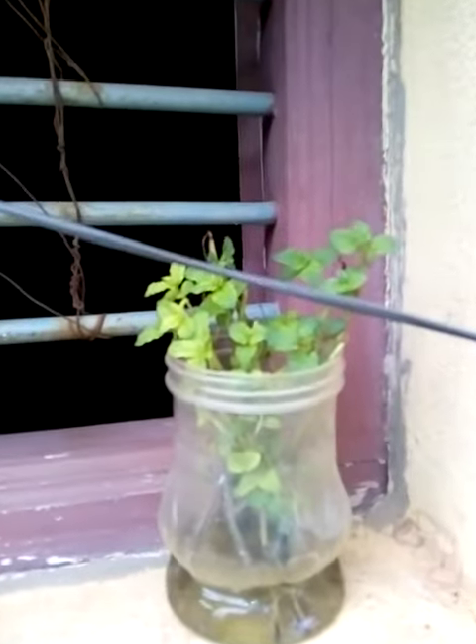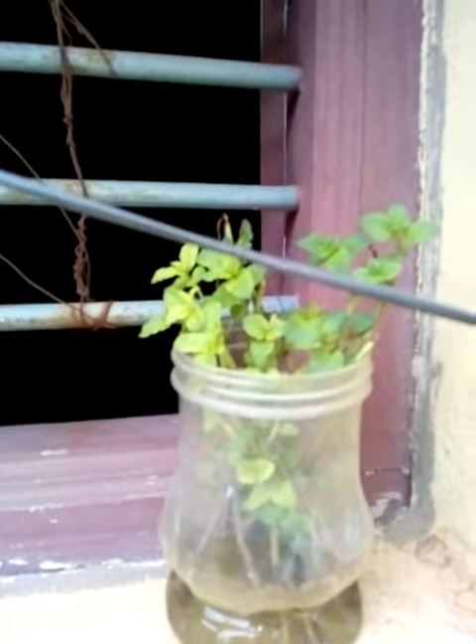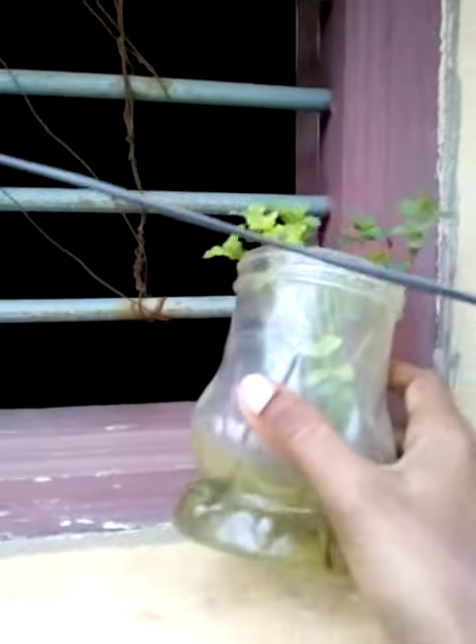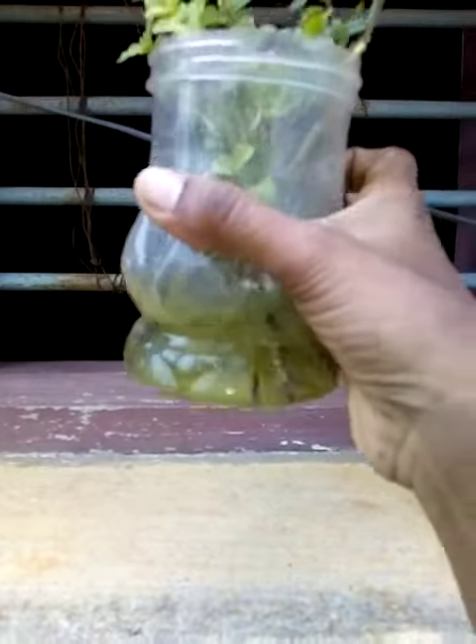Hello friends, we are going to get a lot of water. How much water is coming from the city? We are going to get a lot of water.